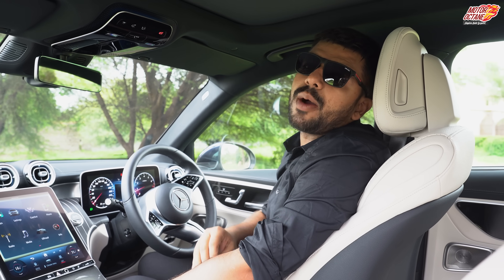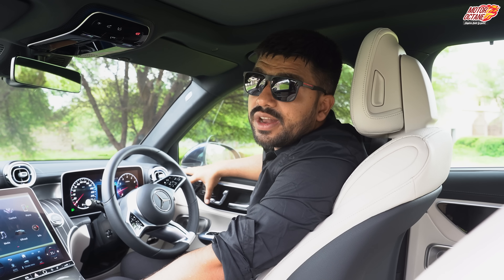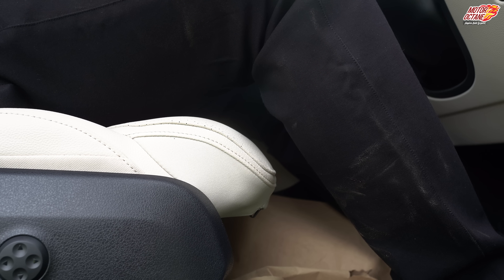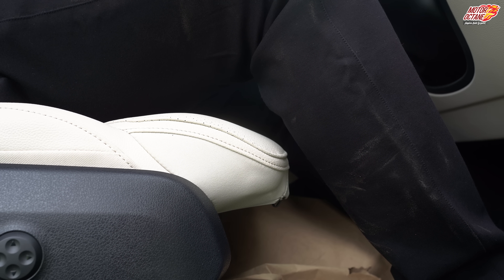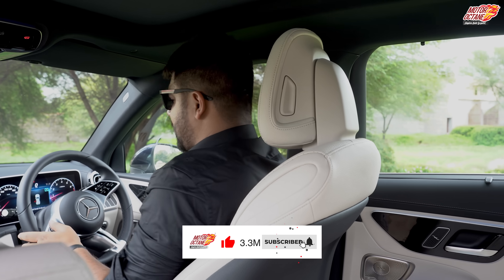If you need to increase your thigh support, that can be done — Mercedes has introduced an adjustable thigh support that slides, which is very nice and fancy. My height is 6 feet, and I'm adjusting the seat to my driving position. Now let's move on to the back seat.